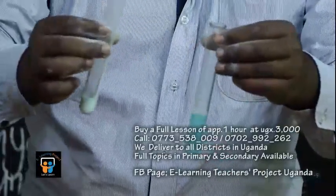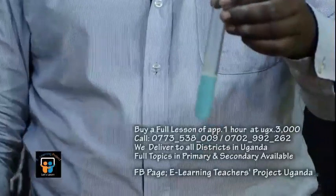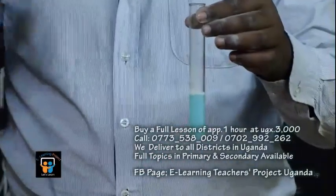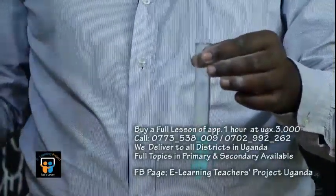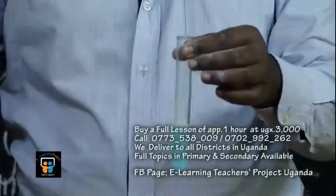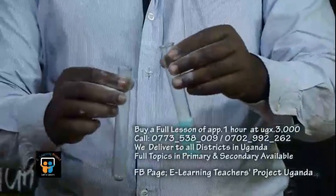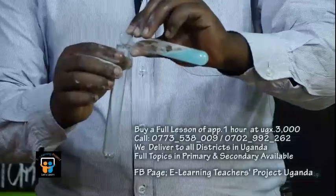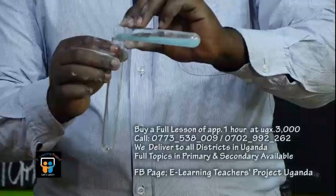There we are, ladies and gentlemen — we have poured off our filtrate. You can see that our filtrate is actually blue in color. Now let's get another test tube. We need to take a very small sample of it, because our first step is to add sodium hydroxide drops.